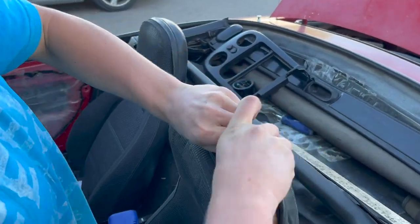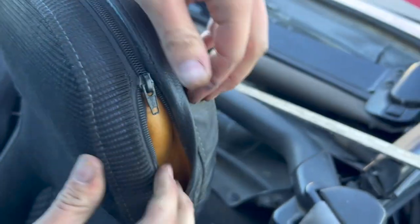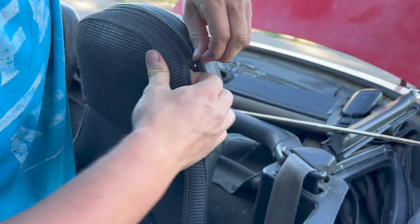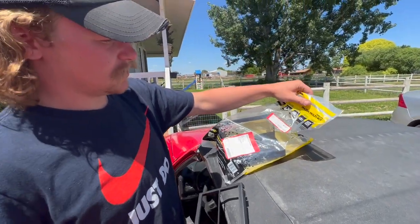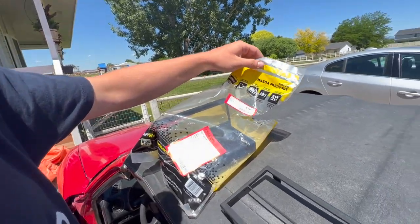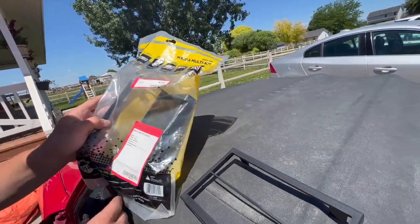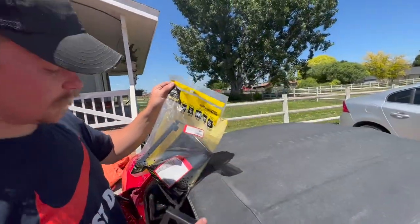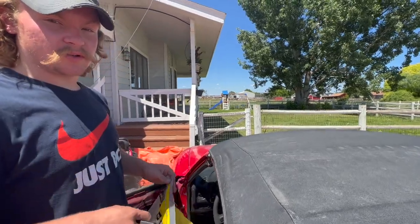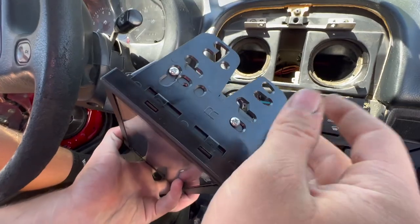You just gotta kind of manhandle it on. It feels the same as the other side except now there's speakers in there. Now we just need to tidy everything up and get it put back together. We do need a dash kit to get the radio to fit correctly in the dash. This is the kit you need if you have a 97 — it's a Metra 99-7505. You can get it from Best Buy or Amazon.